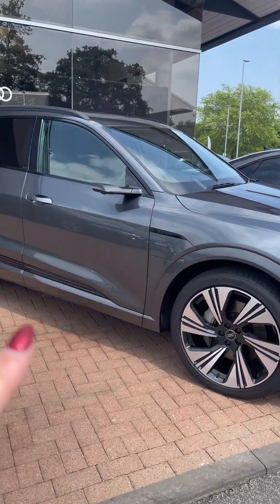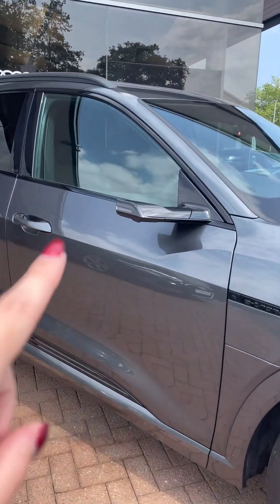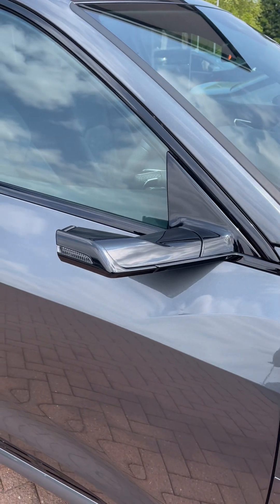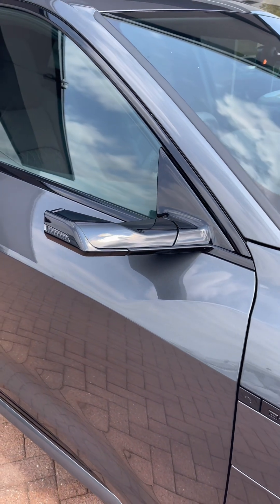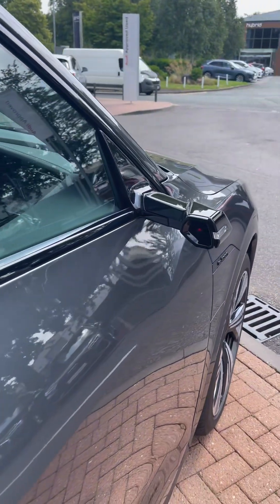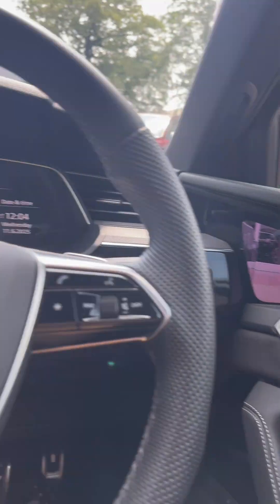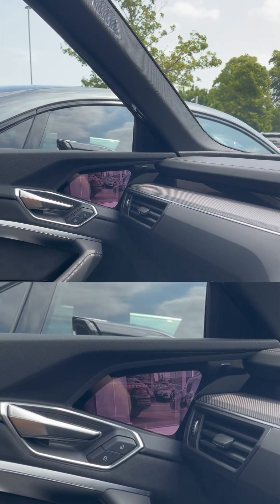One thing you'll notice on this e-tron is that it doesn't have conventional wing mirrors. In fact they're not wing mirrors at all — they're virtual mirrors in that they use a camera to see your surroundings. Inside the car you can see that the displays are on this door here and on your passenger's door over there.